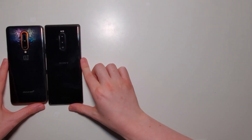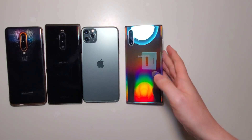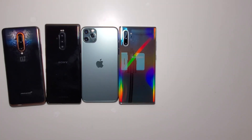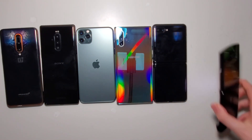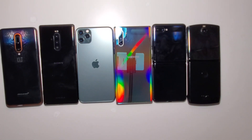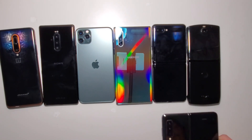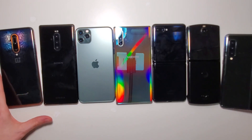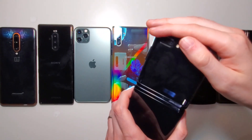Now for a few non-foldables: we have the OnePlus 7T Pro 5G McLaren, the Sony Xperia 1, the iPhone 11 PM, the Samsung Galaxy Note 10 Plus 5G, the Z Flip, and also the foldables — the Razer and the Galaxy Fold. And now let's fold them.